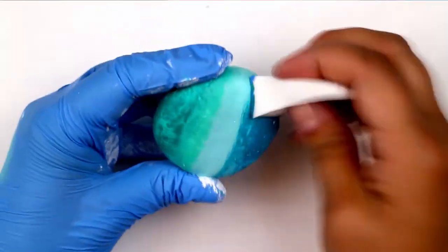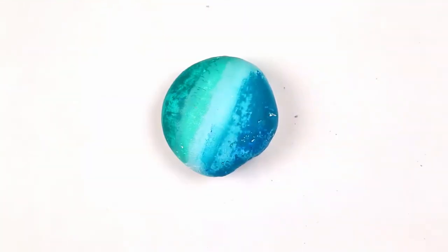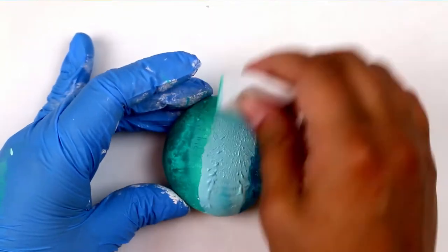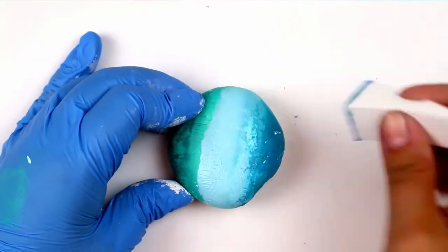I just added a small amount of paint to the wide edge of the cosmetic sponge and I am applying similar colors right next to each other. In fact, I'm overlapping the colors a little bit so that they blend together.